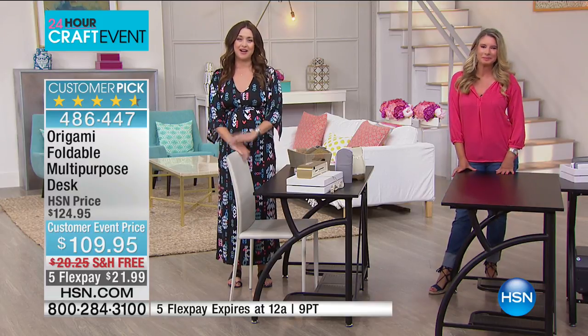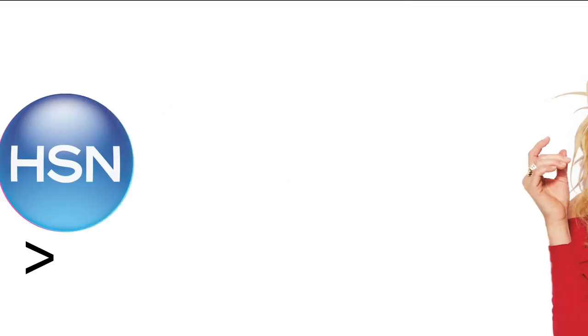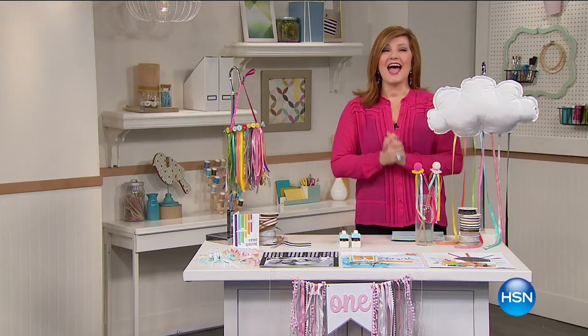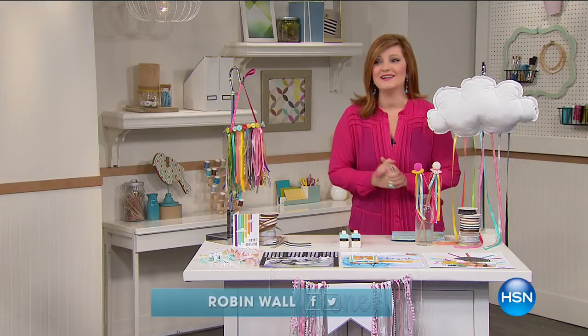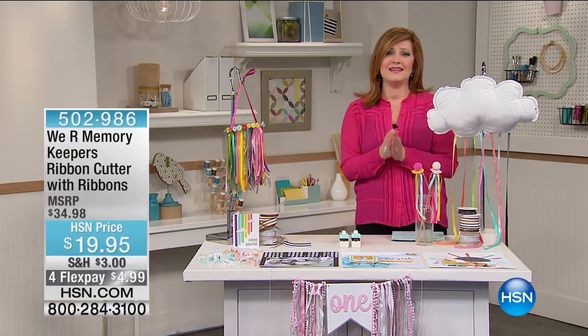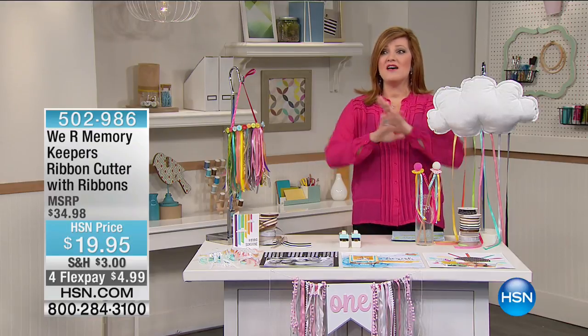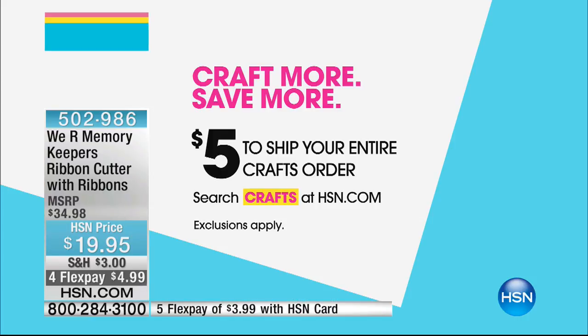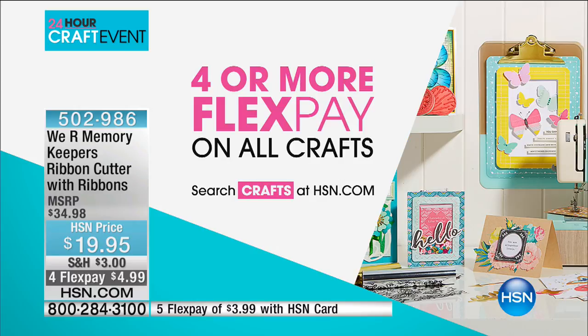During our big craft event today, stick around — Robin Wall is coming up next. I absolutely love days like this. We are going to help unleash your creativity and have so much fun in the next two hours. We have amazing experts, incredible products, $5 fill-your-cart shipping all day for our 24-hour craft event, and four flex or more on all crafts.